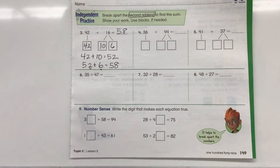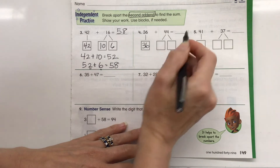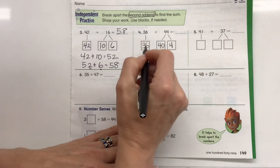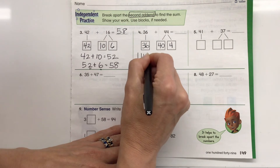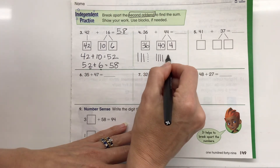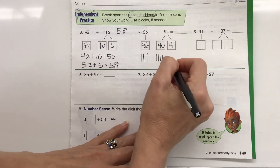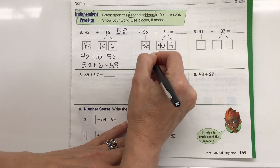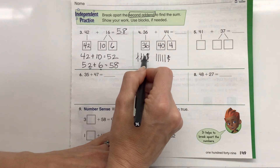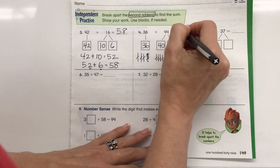For the next one I'm going to draw pictures for a different strategy. 36 stays the same, and the second addend 44 breaks into 40 plus 4. I draw 36 — 10, 20, 30, then 31–36 — plus 40 as four lines of 10. Then I draw 4 dots. Looking at my ones, I count 1 through 10 and find I can make another bundle of 10, so I cross those out and draw a new line. Now counting all bundles of 10: 10, 20, 30, 40, 50, 60, 70, 80. So the answer is 80.